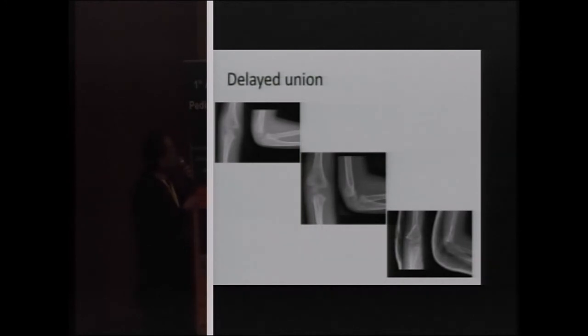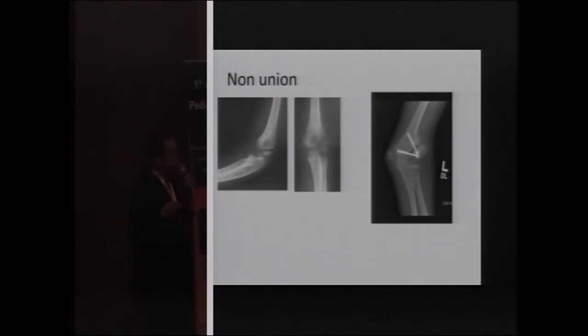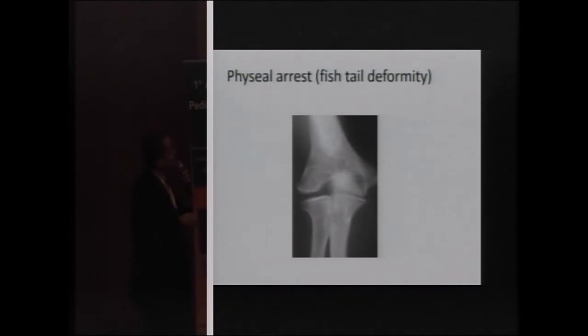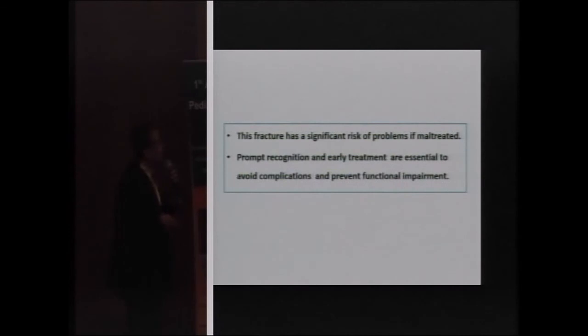A case of delayed union at eight weeks is shown — an eight-year-old child who fell on the elbow, and the fracture was stabilized with a screw. Non-union is problematic in terms of approach and grafting. Cubitus valgus with an ununited fracture and lateral condylar overgrowth are shown. Physeal arrest with fishtail deformity is also demonstrated. This fracture has a significant risk of problems if maltreated, and we must be aware of how to treat it to prevent functional impairment.